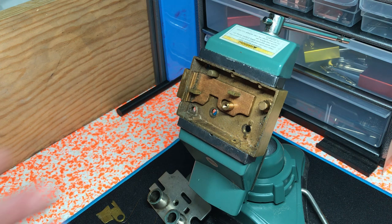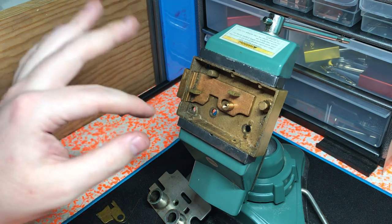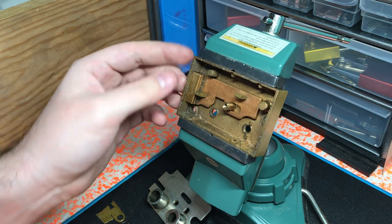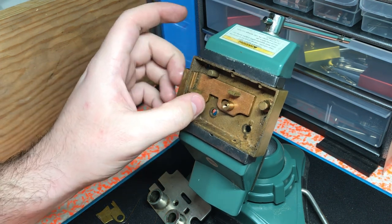So this is hopefully the first of many safety deposit boxes that I will be picking. I bought about 20 of them on eBay that are all keyless, so I'm trying to make keys for them and try some impressioning, try some regular cutting, looking at the levers, decoding them and stuff like that. Hopefully there will be more to this series.